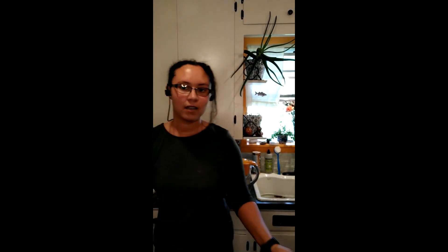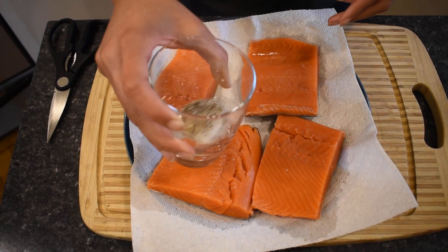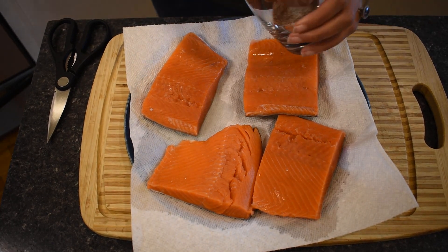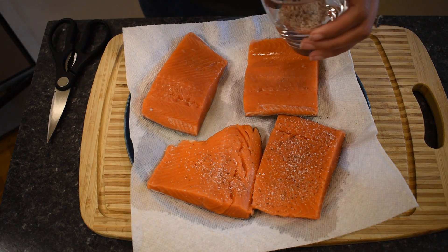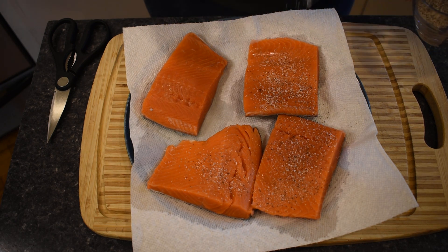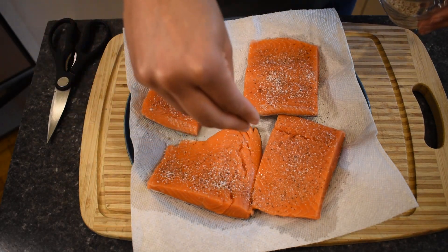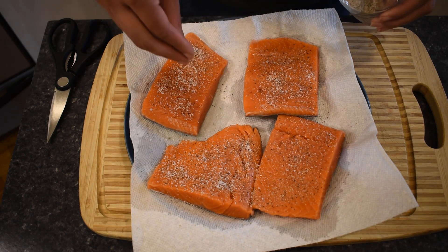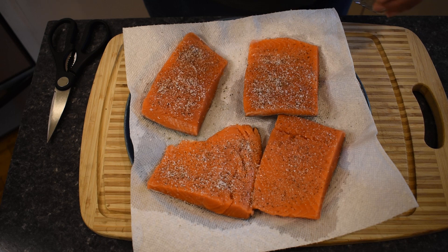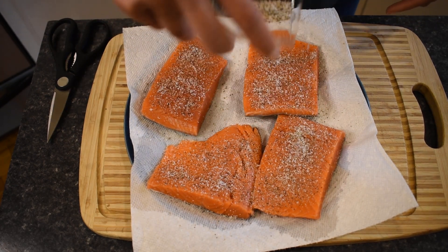Let's put the pan aside while we prep our produce. I've soaked up some of that extra moisture and measured out my salt and pepper into this glass. I'm going to shake it around and season my fillets — just the tops today. I like a little more salt than most people I know. We're using unsalted butter, so this is your chance to get that nice salt and pepper crust.